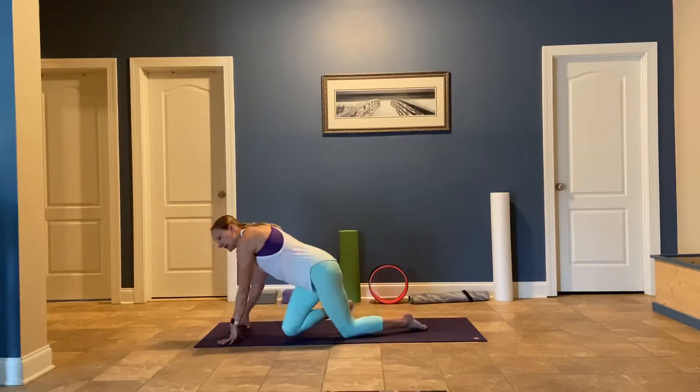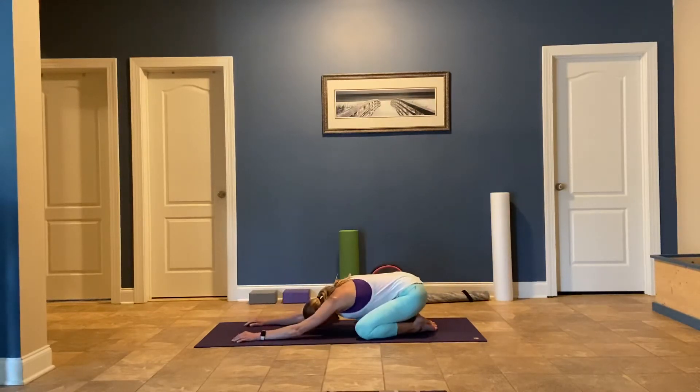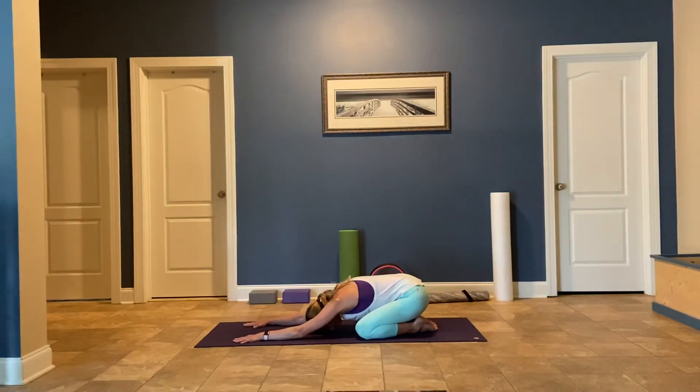Let's start today in child's pose. Knees nice and wide, big toes touching. Rest your head on the mat. Allow yourself to be heavy and tune in to how you're breathing. When you're ready, start to deepen your breath, trying to fill up your lungs. Feel your ribcage get wide as you inhale. As you exhale, squeeze those ribs in and then pull that belly button into your spine. Breathe just like that a few more times.